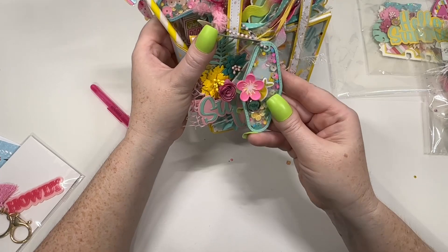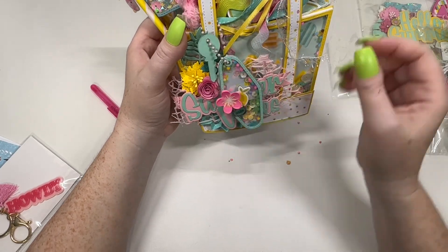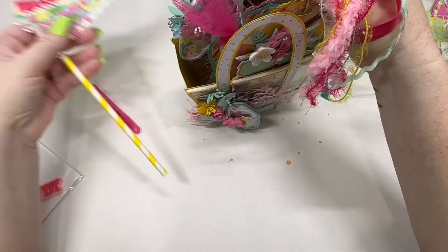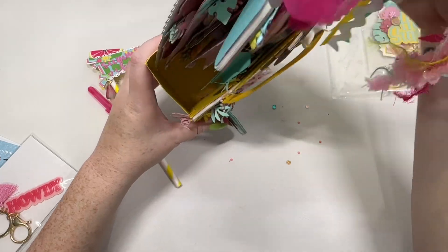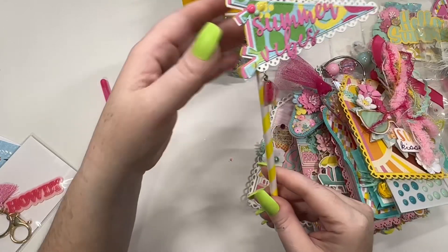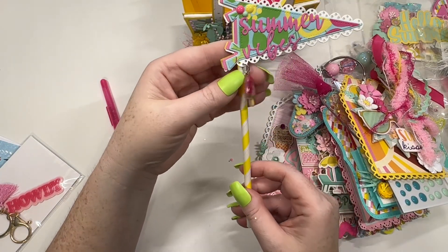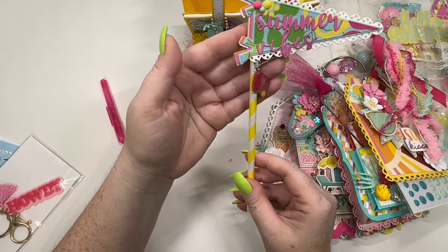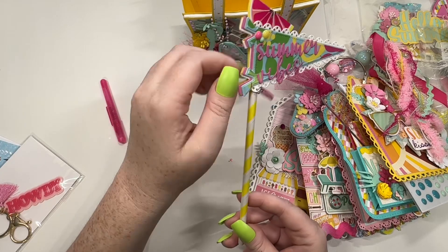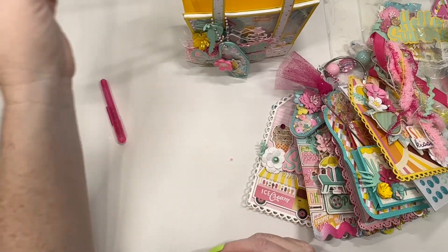On the bag we also have a little key chain shaker — so cute, I love the colors. Love me some mints. Let's try to take some stuff out. Okay, so we do have this flag here. She got a little bent but that's okay. It says summer vibes and it's got a little watermelon popsicle hanging off of it. She's layered it up, and I like how she offset it a little bit. Very cute.